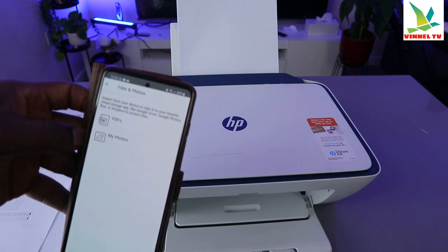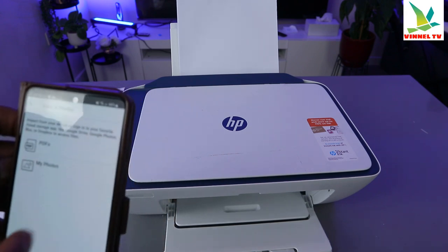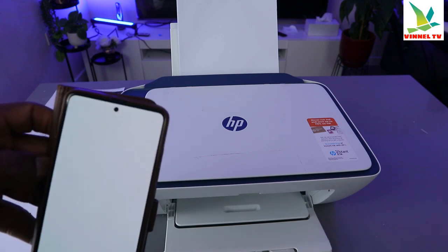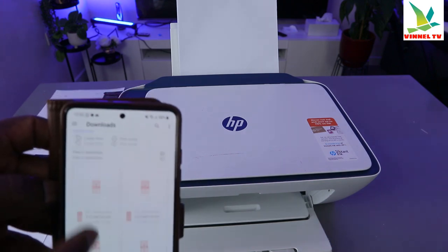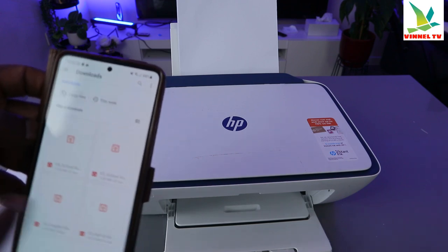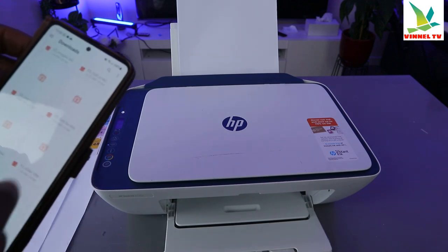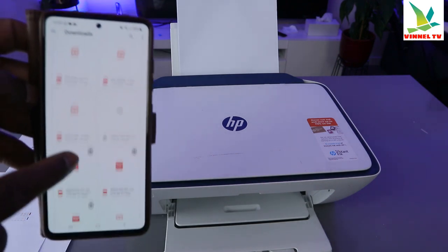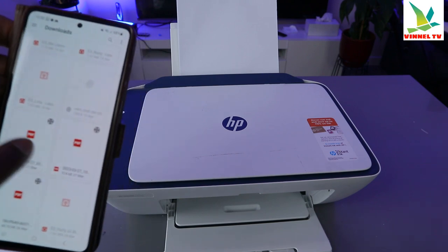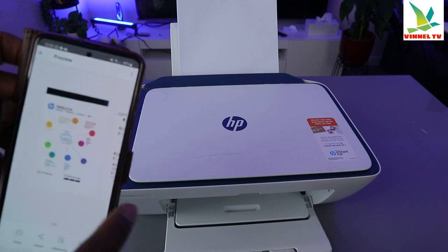Scroll down to 'Print Documents' and select it. It will ask you whether you want to print a photo or a PDF. Photos usually take more time, so we want to print a PDF document — select PDF. These are the documents saved on my mobile phone. Select the particular PDF document you want to print.